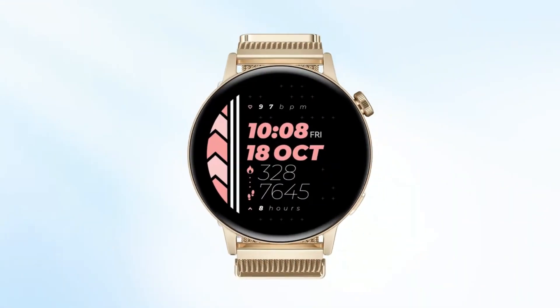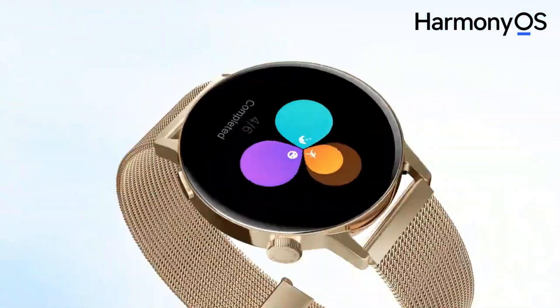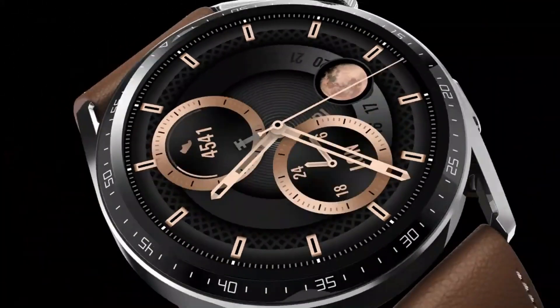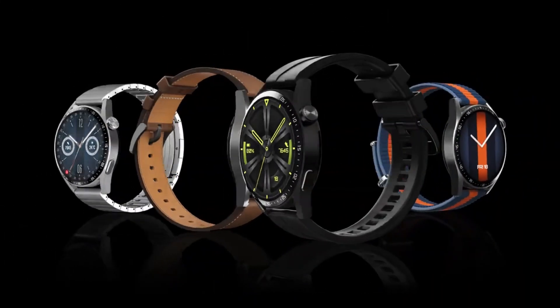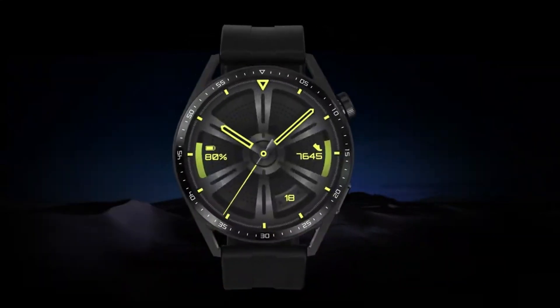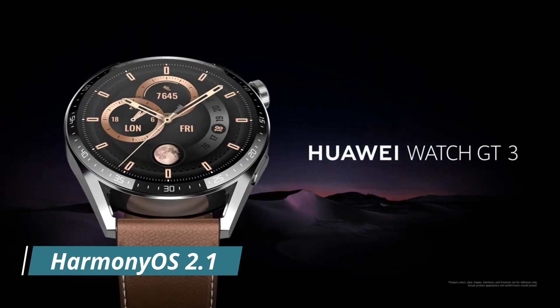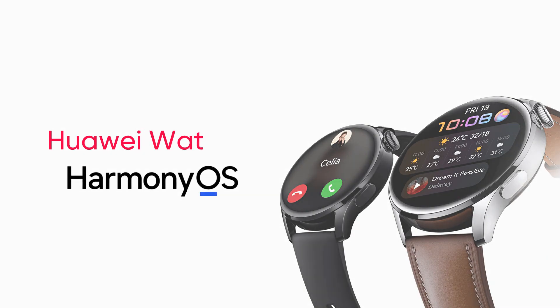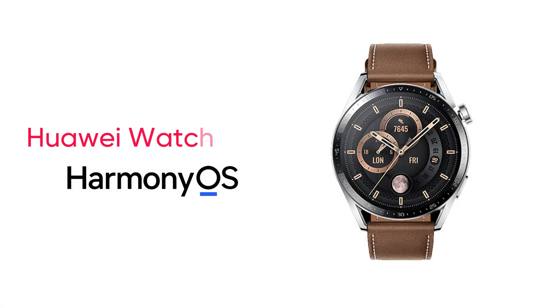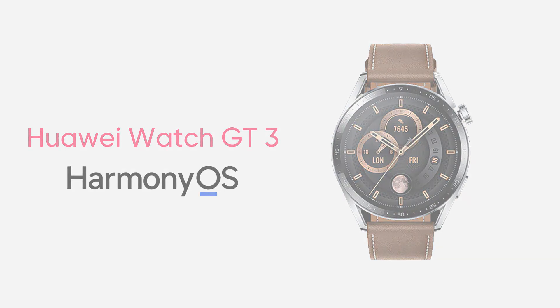The Watch GT3 series is powered by HarmonyOS and consists of two models: 42mm and 46mm. The software system of this watch is really important because it comes with HarmonyOS version 2.1. Compared to the first HarmonyOS-powered Watch 3, the Watch GT3 has the same operating system but comes with a slightly higher version.